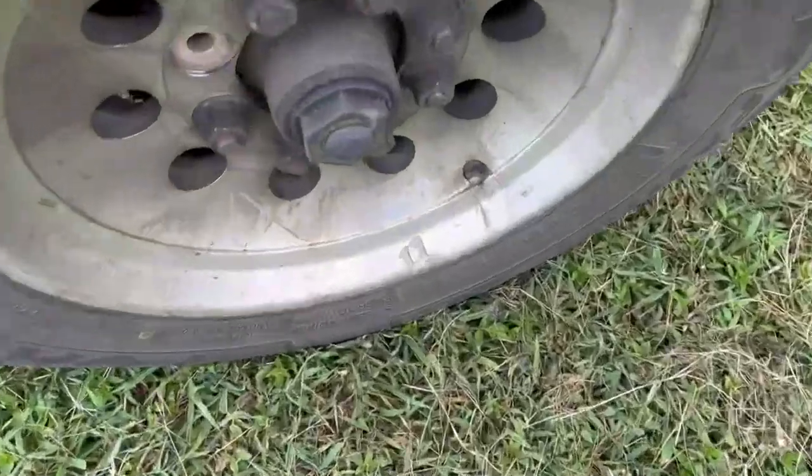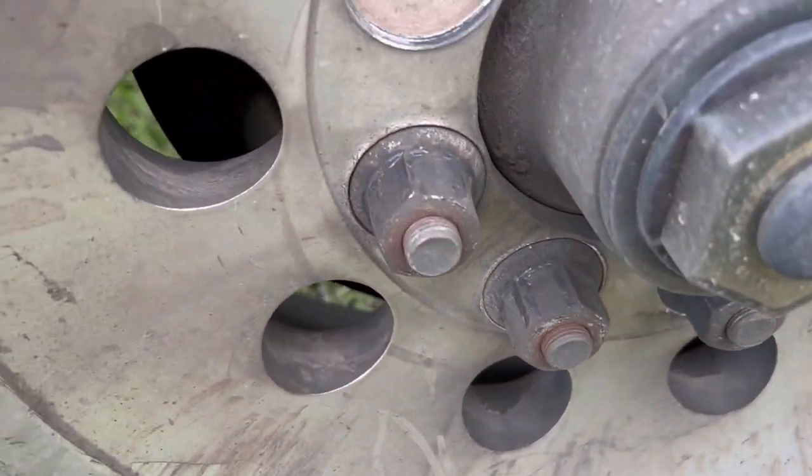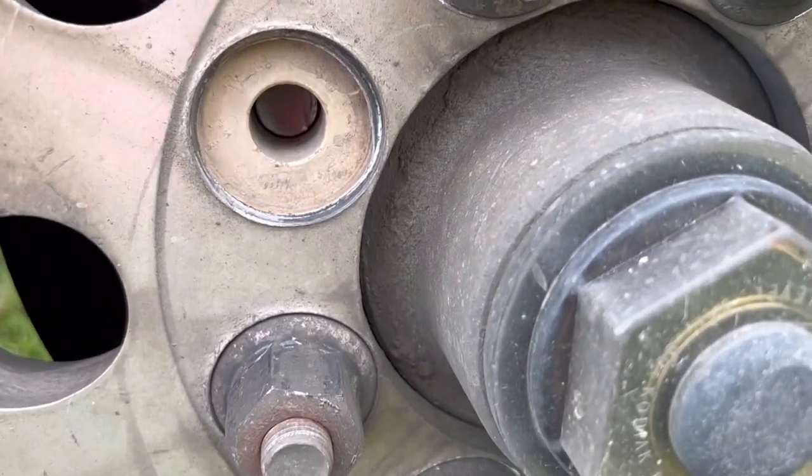So I stopped and get out — wasn't a bearing at all. Let me show you what had happened here. All my lug nuts were loose, and one of them has broke off.